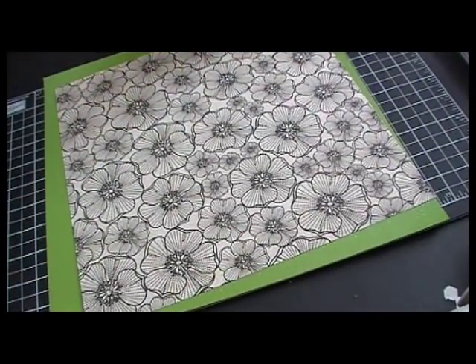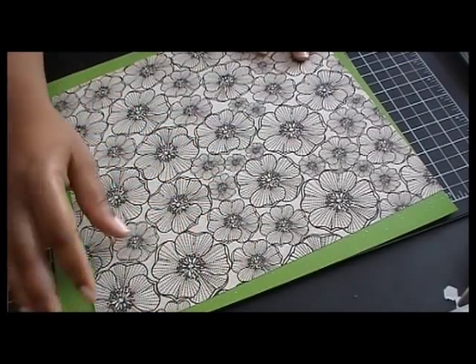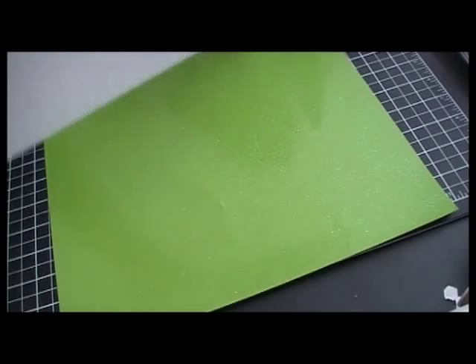The paper pack that I am using is Die Cuts with a View Street Lace. This is the solid-colored pack, and then this is from the patterned cardstock pack. It's going to be a 12 by 12 layout.